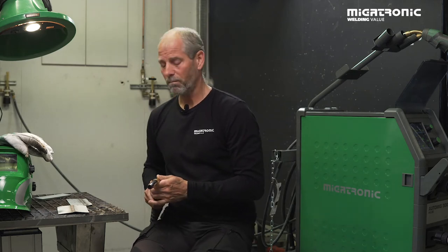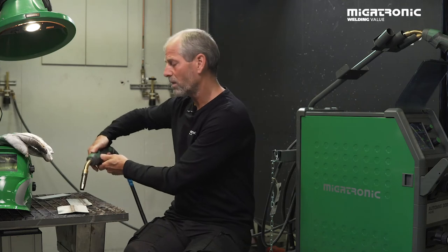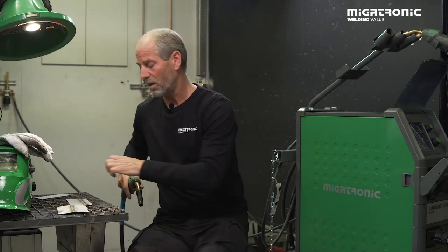When you have set up the machine with the right amount of voltage and set it for pulse — remember, pulse is a forehand weld position, so you have to go in the same direction as the joint.